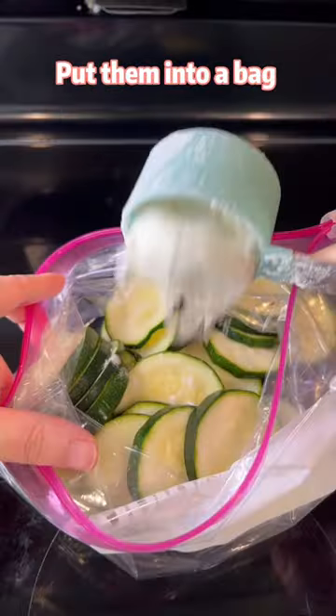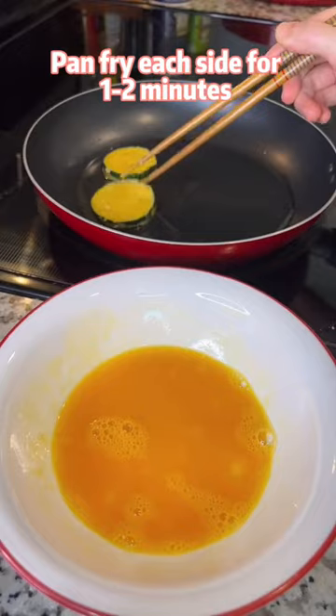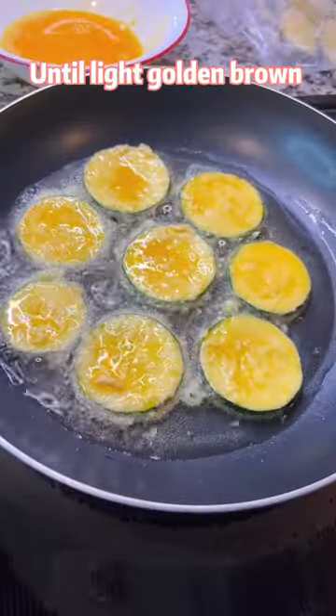Put them into a bag with some flour. Now shake it up. Give the floured zucchini an egg bath. Pan fry each side for 1-2 minutes until light golden brown.